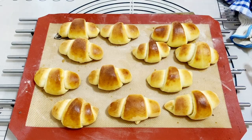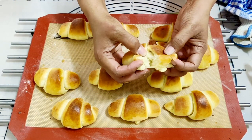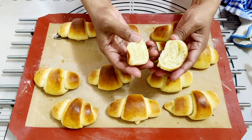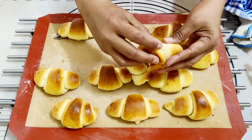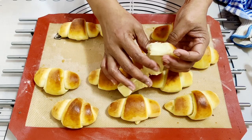Hey guys, welcome back! My name is Veena Ismanov from veenaismanov.com. I have another quick and easy recipe for you today — these are my buttery soft crescent rolls, made from scratch. The best part is you do not have to knead the dough. It's a very simple easy no-knead recipe. All the recipe ingredients are below this video or on my blog, and I'll leave the link below.